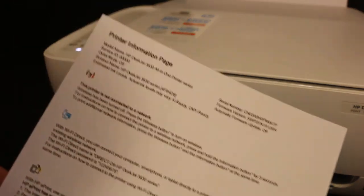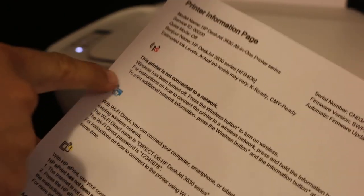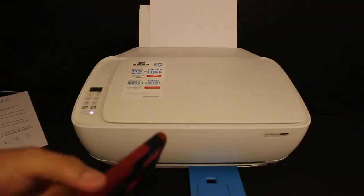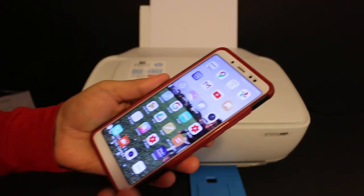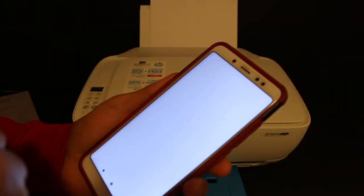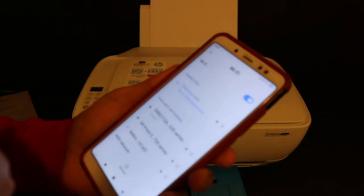Here is the printer information page that is printed. You will see the Wi-Fi Direct icon, and it displays the name of the printer; the password is written below that. Now go to your Android device, open the Wi-Fi settings, and look for the printer's name — Direct HP DeskJet 3630 series. Enter the password as written on the page and click the connect button.